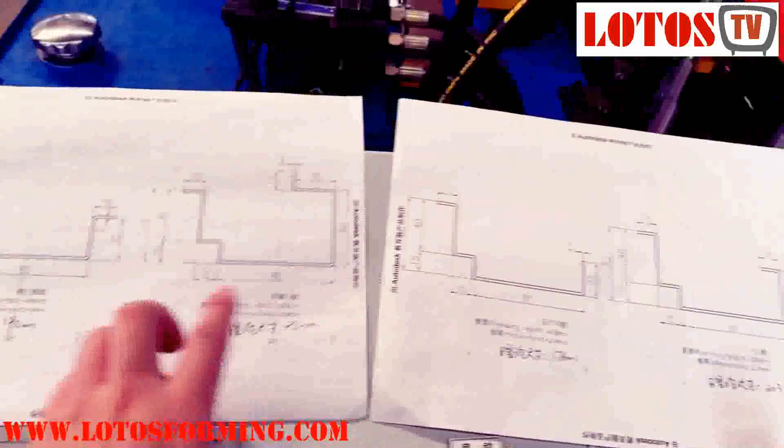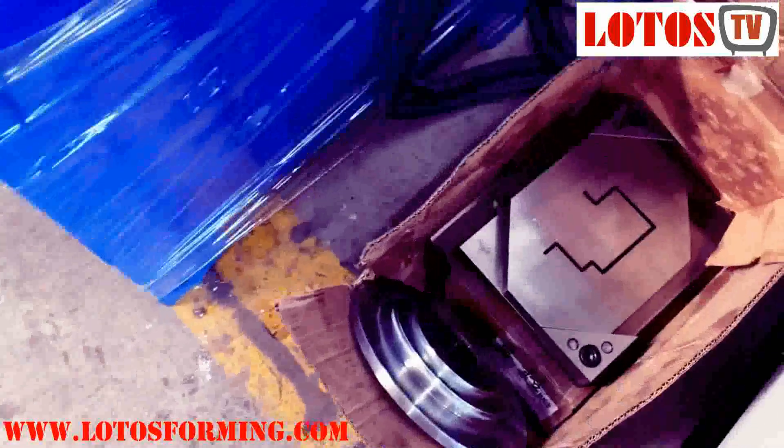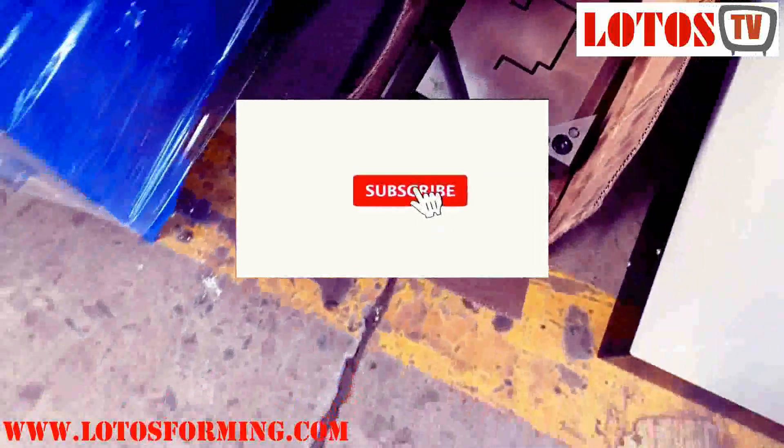With this full profile, we also have different cutters. Here is the multiple cutter for different shapes.